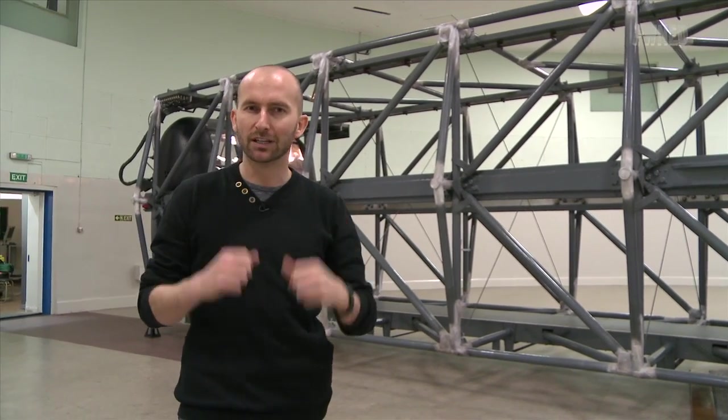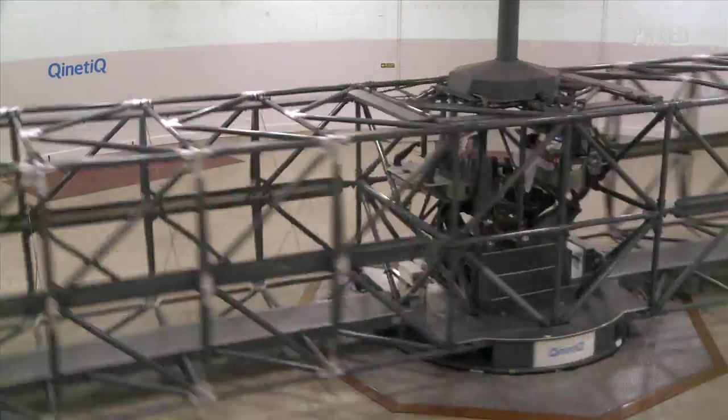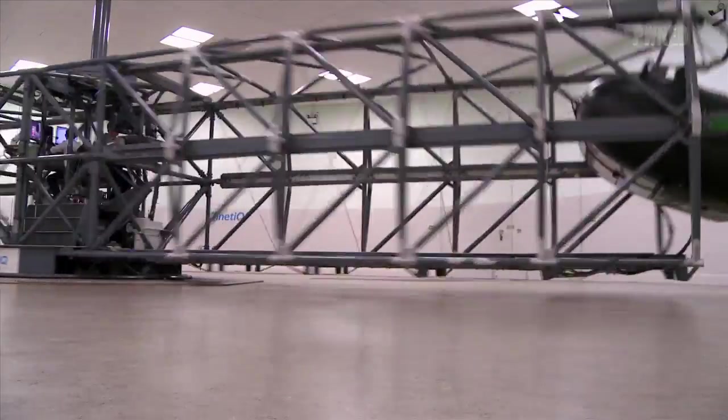It's a centrifuge. Wish me luck. This 60-foot diameter rig, built in the 1950s, is still in service today and spins test subjects round, delivering up to 9 Gs.